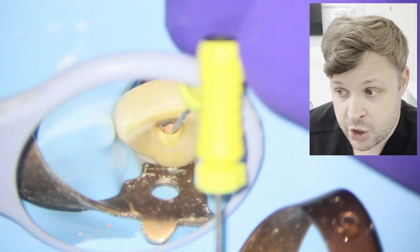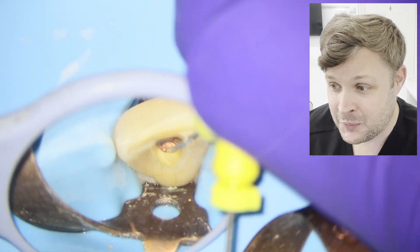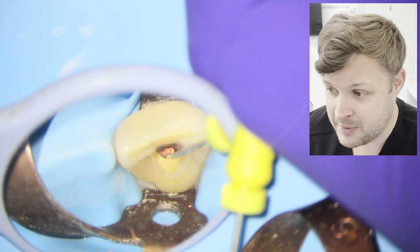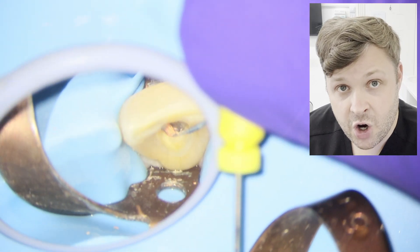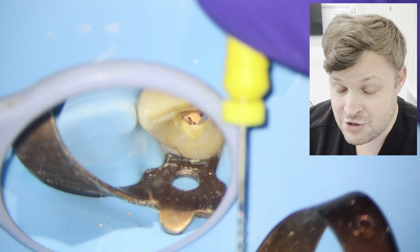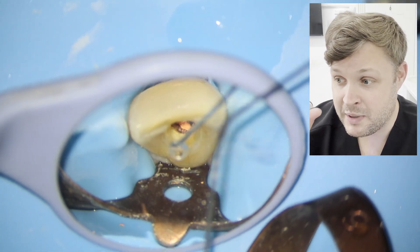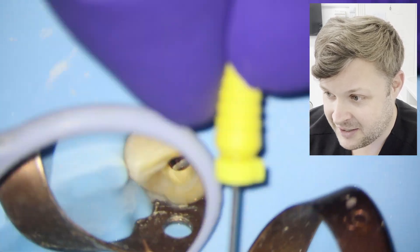I always make sure I make the patient aware that we're doing a lot of pulling and tugging with this GP removal. And probably the most satisfying thing in the whole of dentistry is when you screw in the H file and pull it out and the whole piece of GP comes with it — that's a very, very satisfying thing.